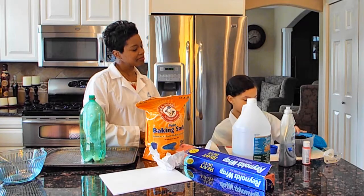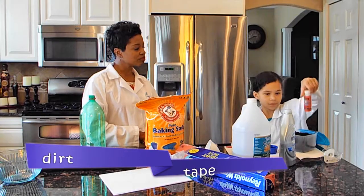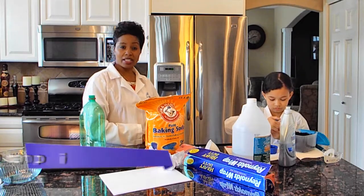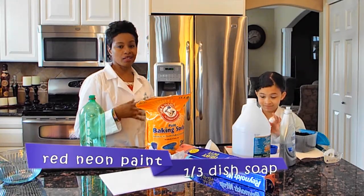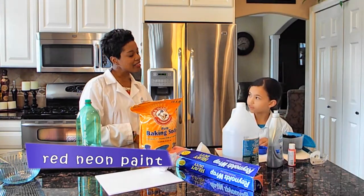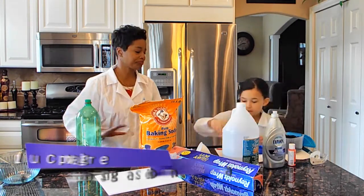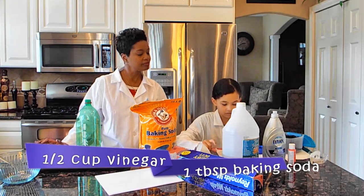You need dirt, tape, and some paint. What type of paint is that? It's neon. The reason we have neon is that if you erupt the volcano and you use a black light, it should glow — so we'll try that later. One third cup of dish soap, and then one and a half cups of vinegar.